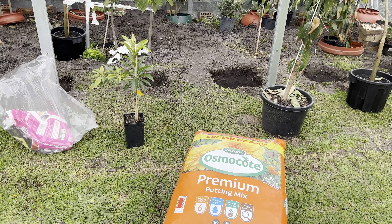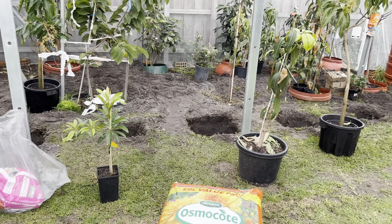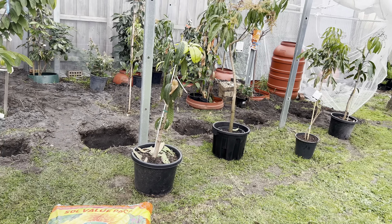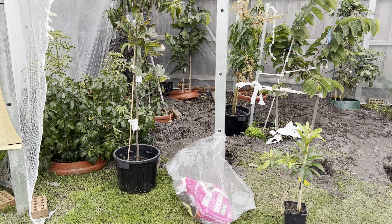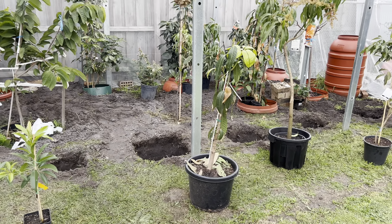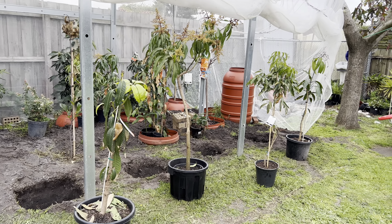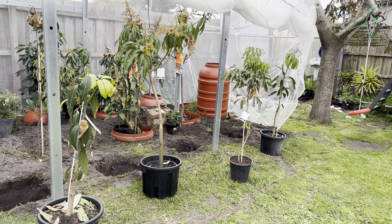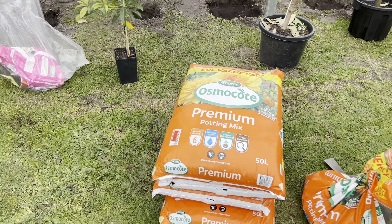Good morning everyone, welcome back to my channel Alisa Tropical Fruit Tree. Today we're going to put six trees in the ground. The first one is Jambadak, then the Sapodilla Prolific, Keitt Mango, Nam Dok Mai Mango, Lychee, and King Thai Mango. Today we put all of them in the ground.